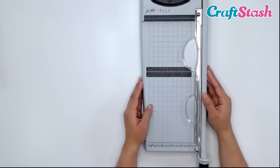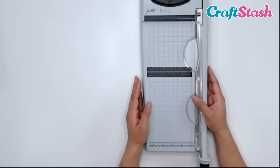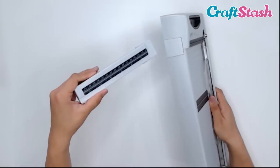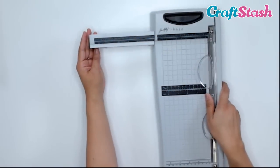This is the Tim Holtz for Tonic 12-inch guillotine. You might think — wait, that's only six inches wide, where's the rest? So if you flip this over, here is the extender — you just pull that off and then slide it in until it clicks.